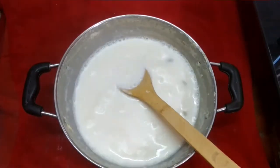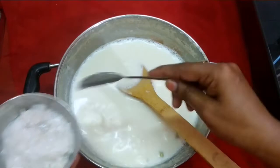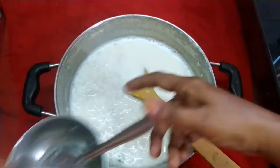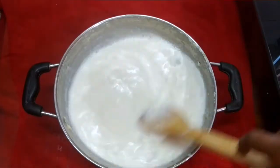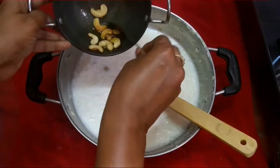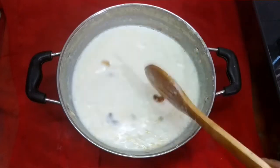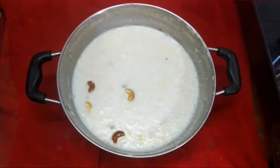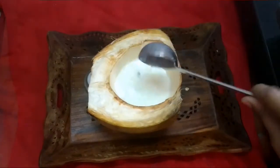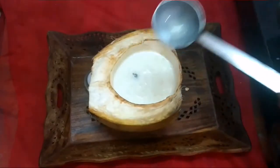Now we are going to add salt. Fry the whole dough and stir it. I will cook the cake. It is very easy to cook the cake.